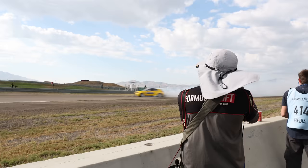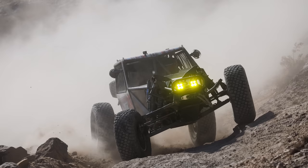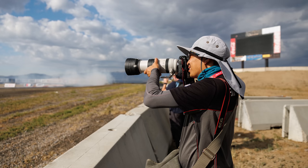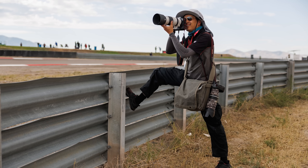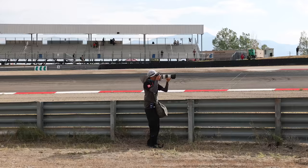Hey everyone, I'm Larry Chen, I'm a Canon Explorer of Light, and today we're going to talk about the RF 100-500mm lens. This is a lens that I've always wanted to exist but it's never actually existed. It has the focal length but not the weight of the super telephoto lenses. We actually use this when we're shooting off-road photography or at a racetrack where we have to hike great distances and need to keep everything in a backpack or move around quickly.